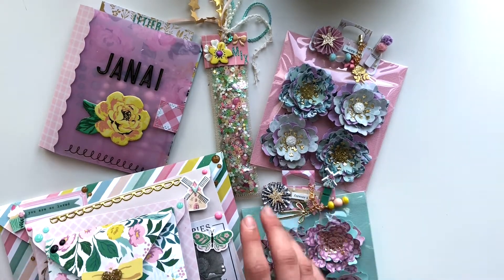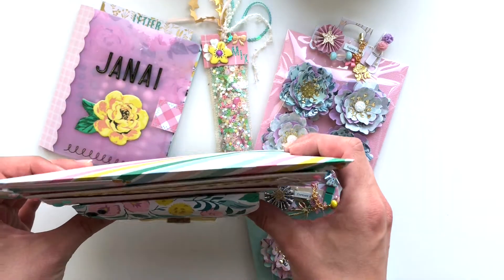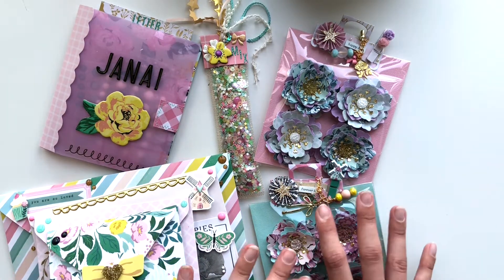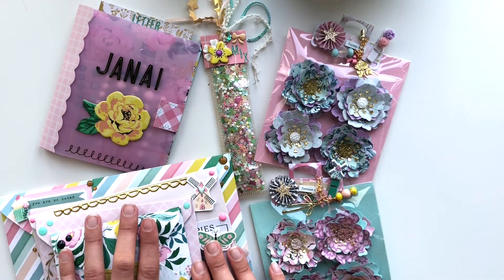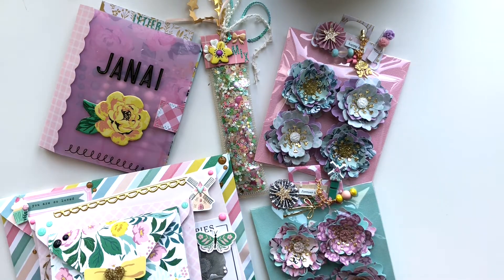I need to send this as flat mail, so initially I was just thinking of making a stacked envelope because it's not too thick. But then I thought I need to write a letter, and then I made these flowers and I like them, so I'm not really sure how I'm going to be able to send it. I really need to try to send it through flat mail because it's a really long journey.